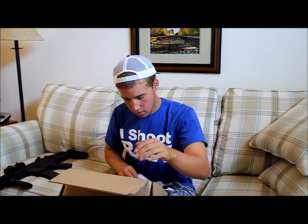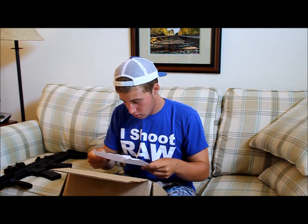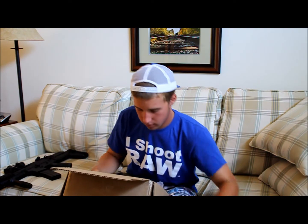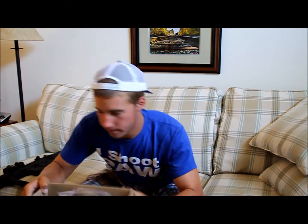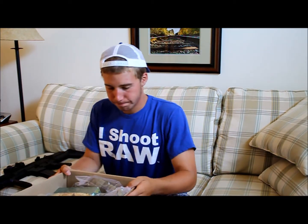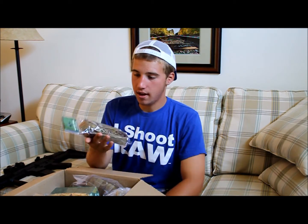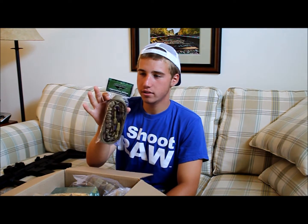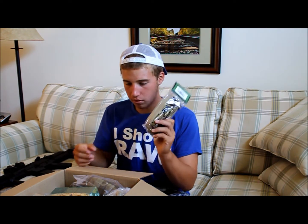Let's see. There's my packing slip. Alright, they really shoved it in here. So first of all we have a Condor Tan Bungee Sling Set — the single point.